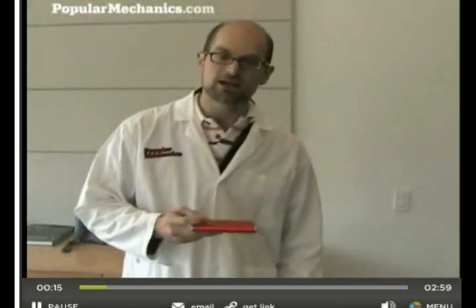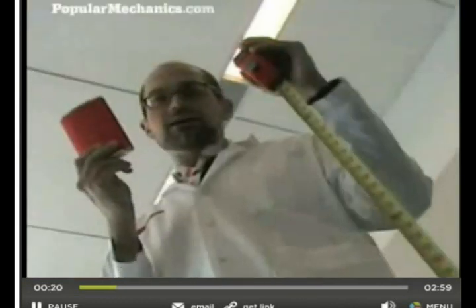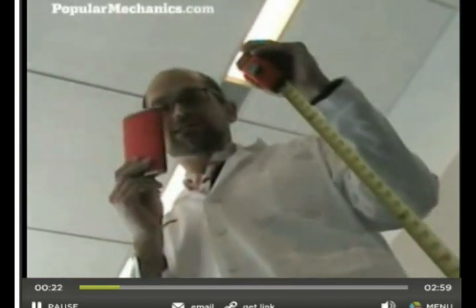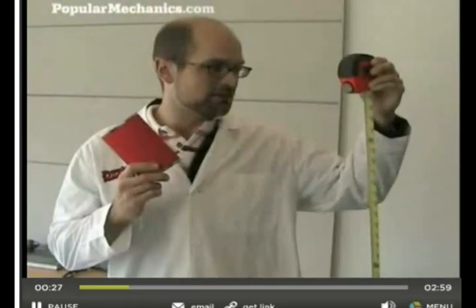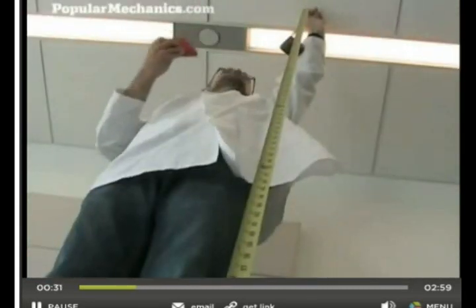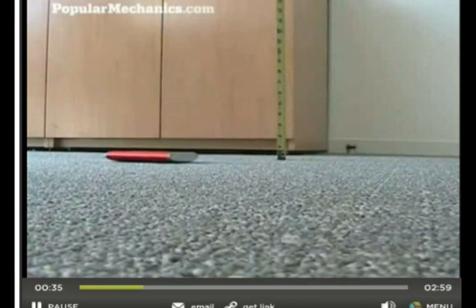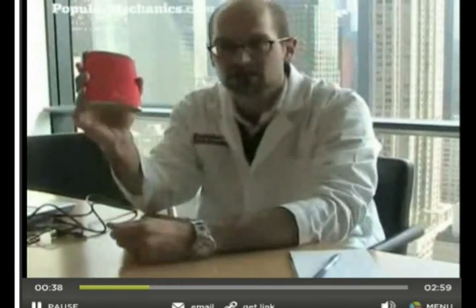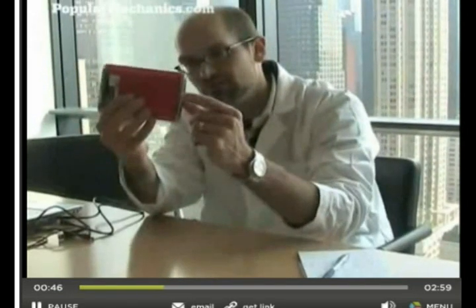The first one we're going to try is iOmega's 250GB EGO. The iOmega EGO says that it can take, in its specifications, a drop of up to 51 inches. We're going to try it from 9.5 feet now. At 9.5 feet, the non-ruggedized iOmega EGO has actually bit the dust. It doesn't show up on any of our computers and you can actually see a mild bit of separation on the case.